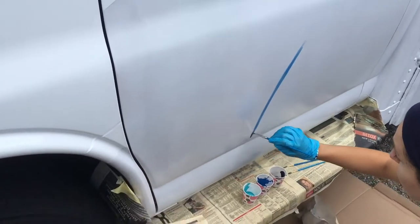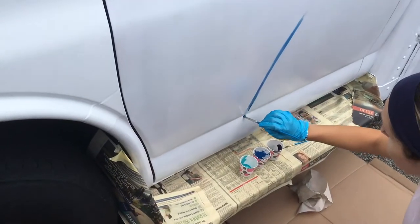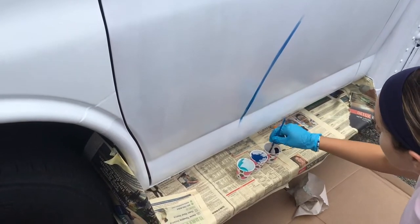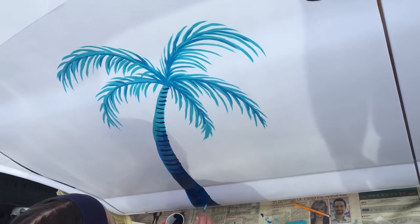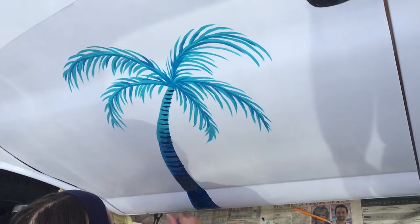The artist at work. She's very quiet. 20 minutes later and the artist is still working. That looks fantastic.